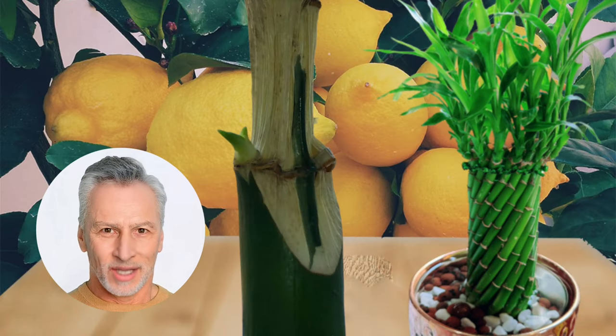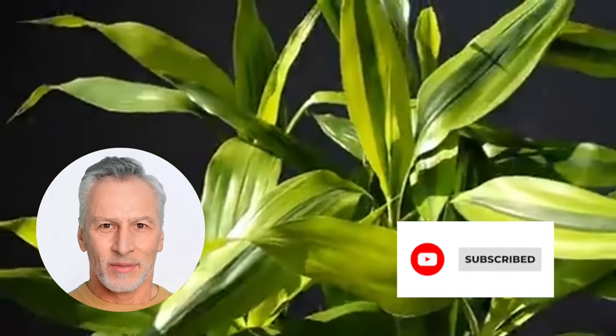If you found this guide helpful, give it a thumbs up and share it with your friends and family. Don't forget to subscribe to the Garden Bamboo Plants channel for more lucky bamboo care tips. Happy bamboo growing!